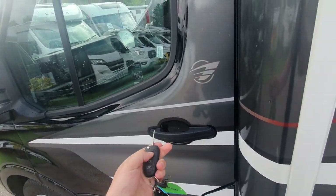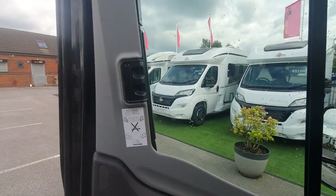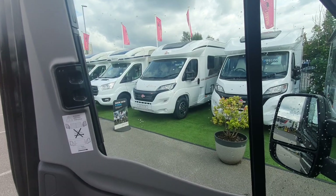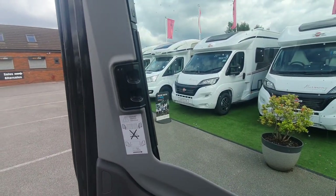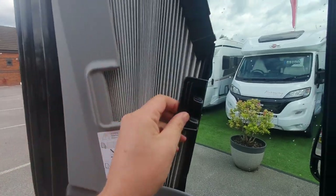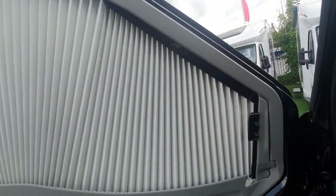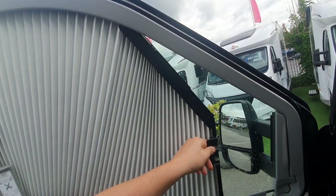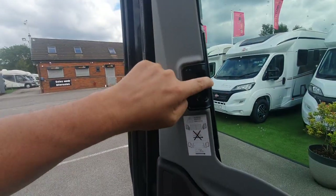First things first, the cab blackout blinds are operated on the side here. What you do is pinch together this clip and draw it across — there's a magnetic strip that joins it together. When drawing these back, just draw them back straight and make sure that's clipped in position.